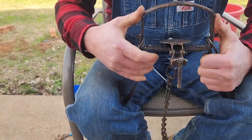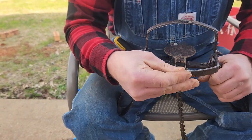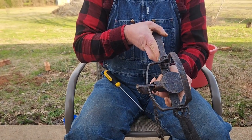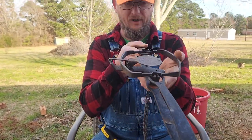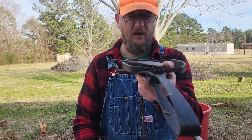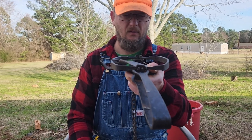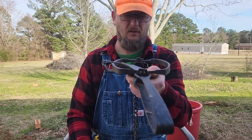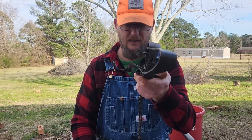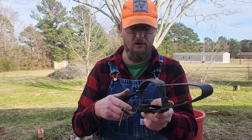Now I'm going to do the initial set. I'm going to get my pan level with my jaws, like so. Now I'm going to trip the trap. As you can tell, that was almost an inch and a half of creep there. That's unacceptable.